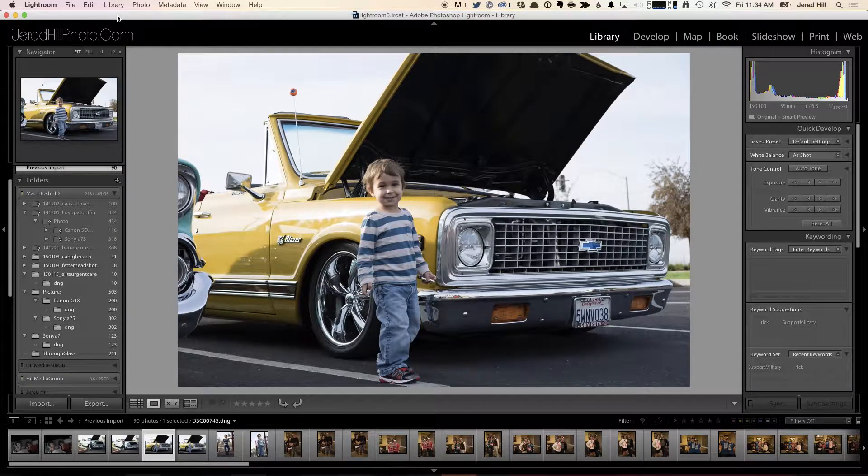Welcome to Ditch Auto: Unlocking Manual Photography. My name is Jared and today we're going to take a look at sharpening up a photo.